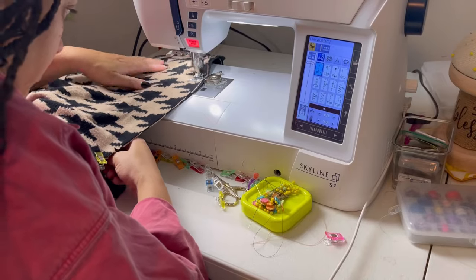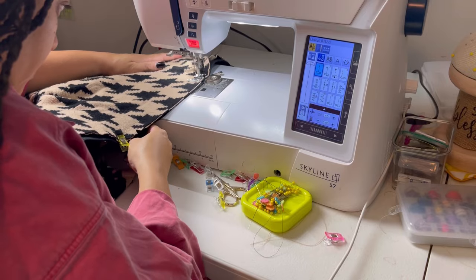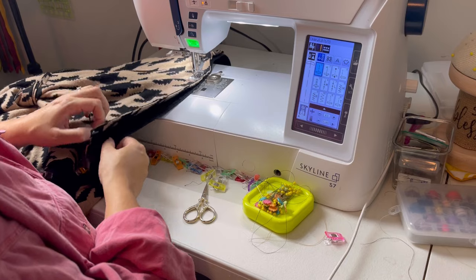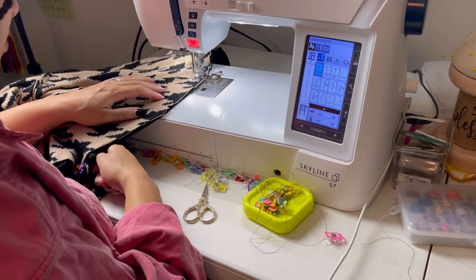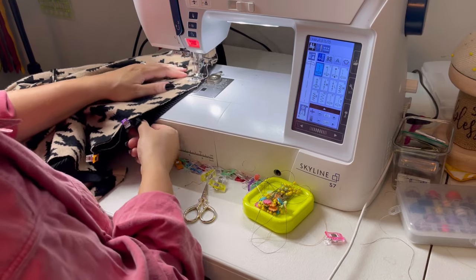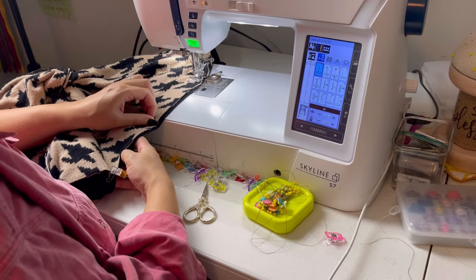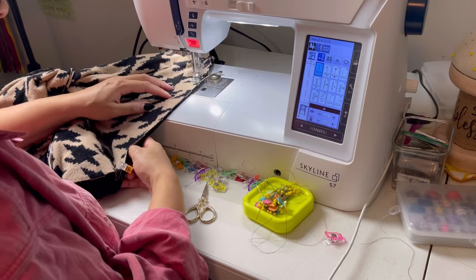This was probably the most challenging seam that I had to do. I had to really avoid stretching it too much and also make sure that I had just enough to make that corner work at the very bottom of the sweater, so I really took my time with this part.